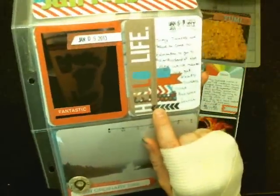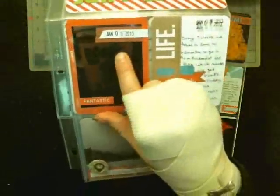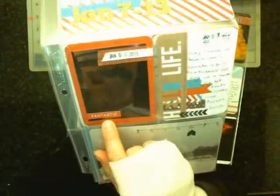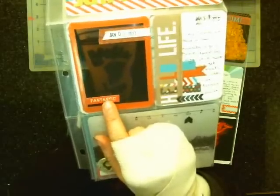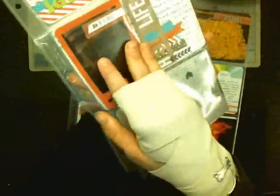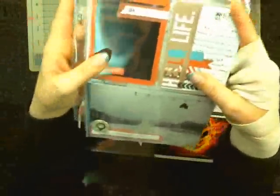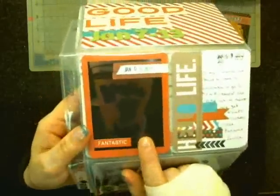I used an Oh Snap card and did the date a couple of times up here, then put the date over here. This is actually a sticker from My Mind's Eye. This is the back side of this piece here — I just thought I'd conserve a little bit of paper. This is basically what it is — every seven weeks my son and I have to go to the city because he's got braces.